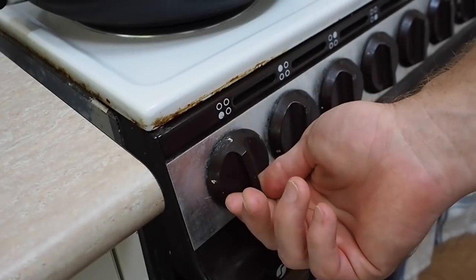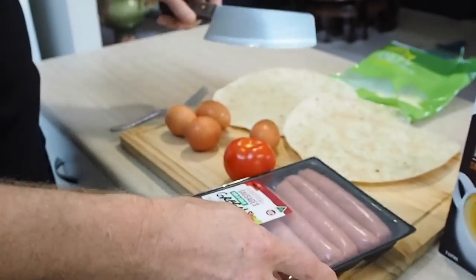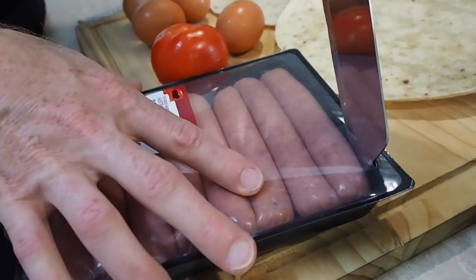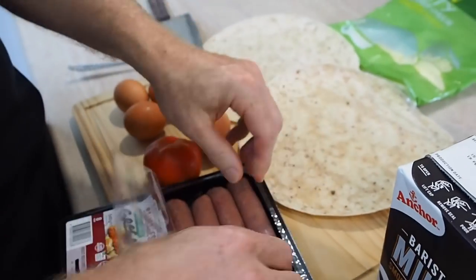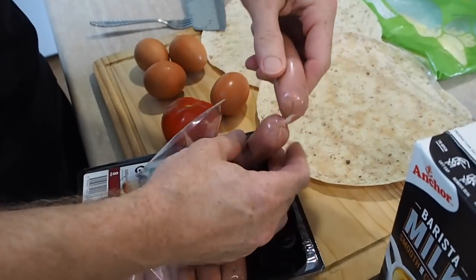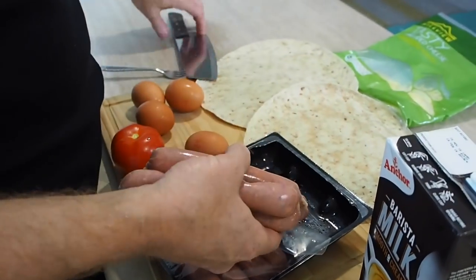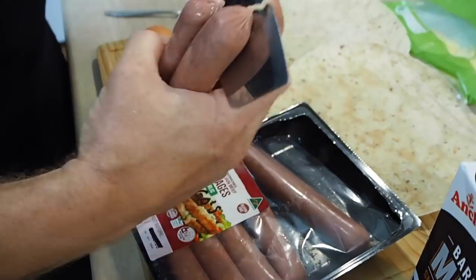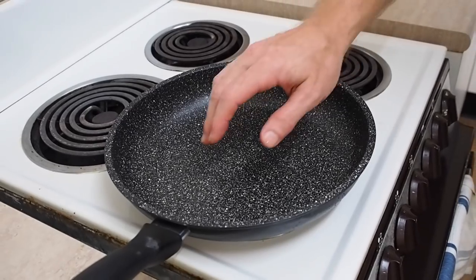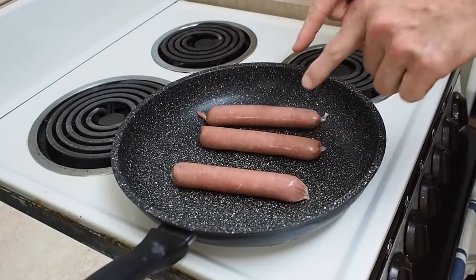Let's warm up a frying pan here and grab our sausages. Depending on the size of your burrito, that will depend on how many sausages you'll need. I'll just cook three for this breakfast — one, two, three. Is this pan warmed up yet? Yes it has, so we'll throw those sausages in and start those cooking.